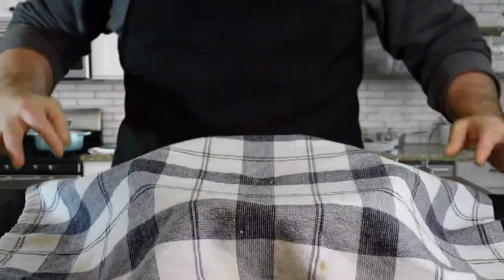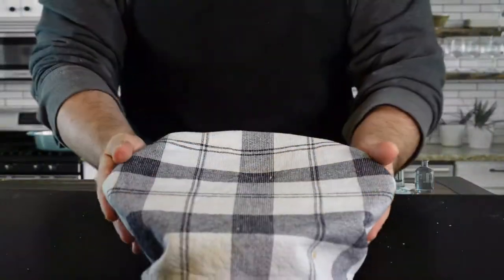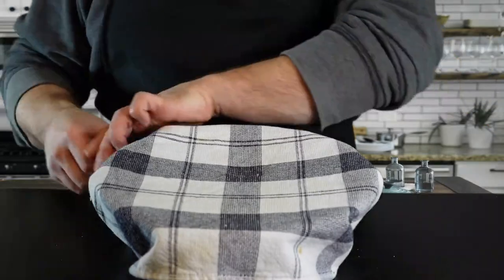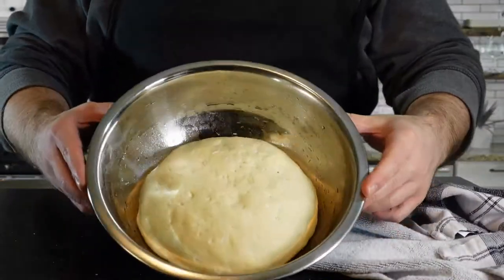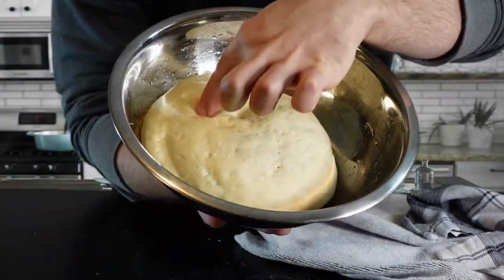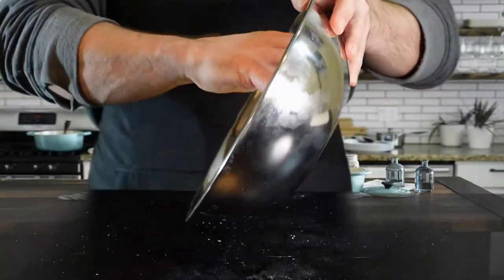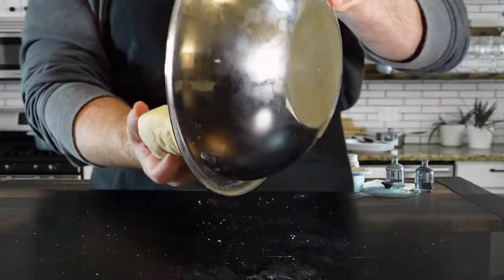Grab a clean towel to cover the bowl and let it proof for about two hours — you should see it double in size. I wouldn't go much shorter than two hours. After proofing, you can see it's this big spongy giant ball. It really makes a huge difference, so definitely don't skip this step.